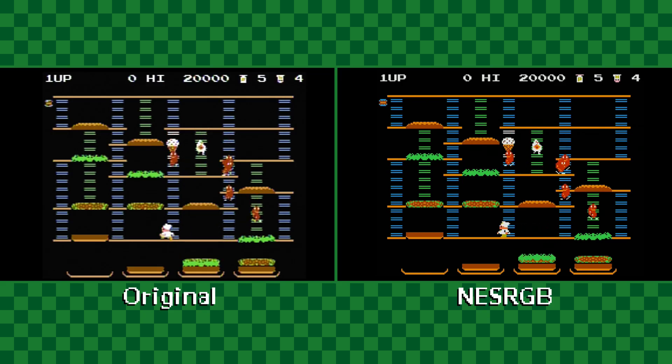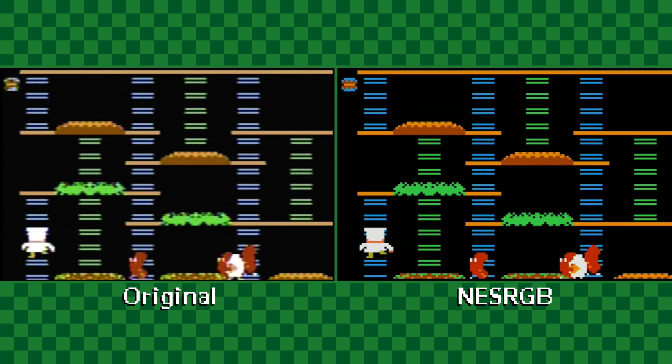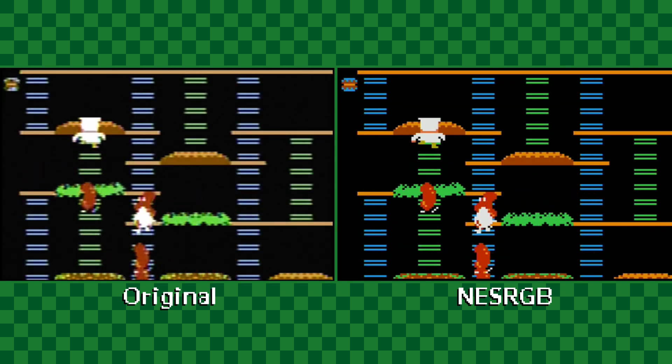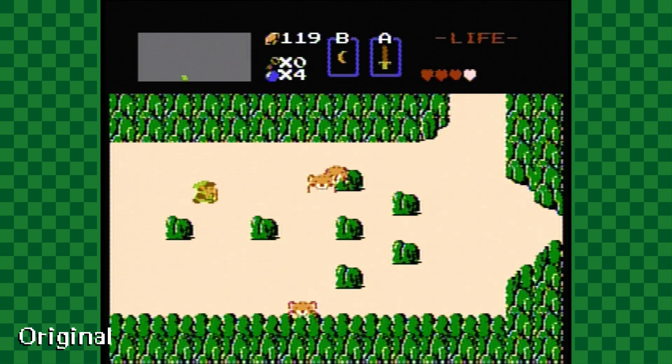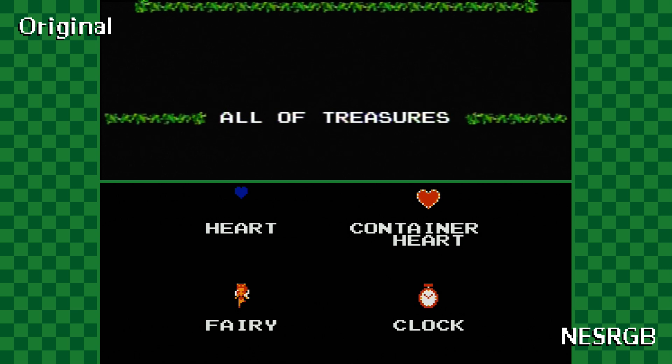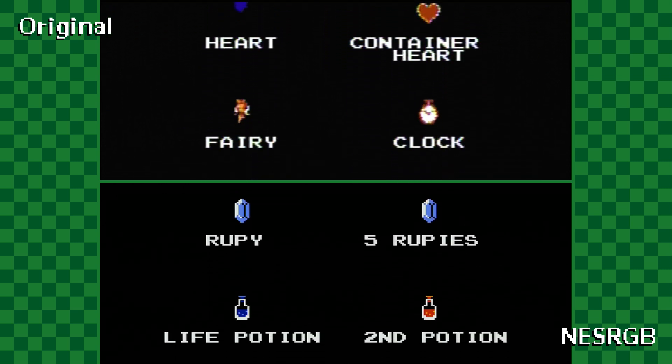All right, I might overuse the phrase night and day when referring to picture quality, but that really is the best way to describe the jump in PQ that you get with this mod. The upgraded image is just heads and tails better than the composite video that the Nintendo shipped with. Ugly artifacts on pixel borders are gone, and the cloud of dot crawl hanging over the whole image is lifted.